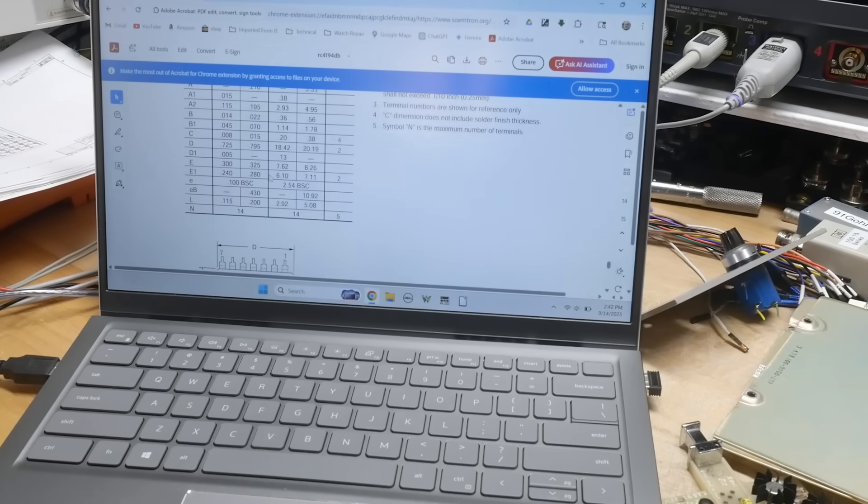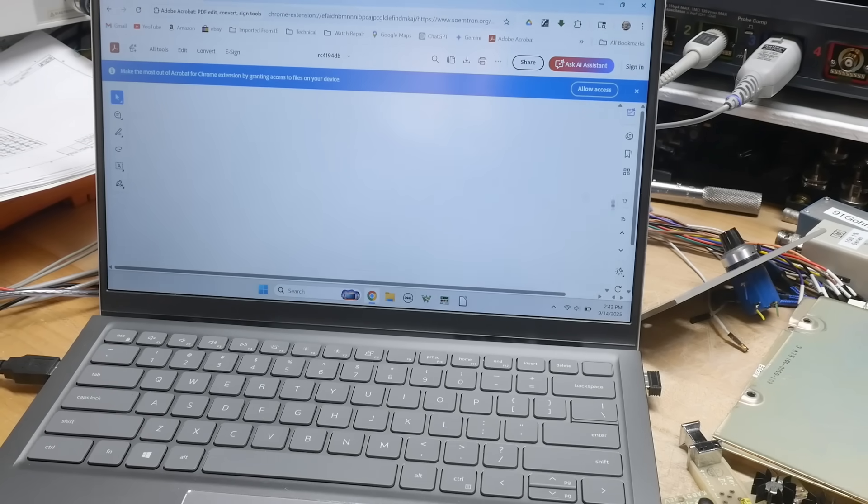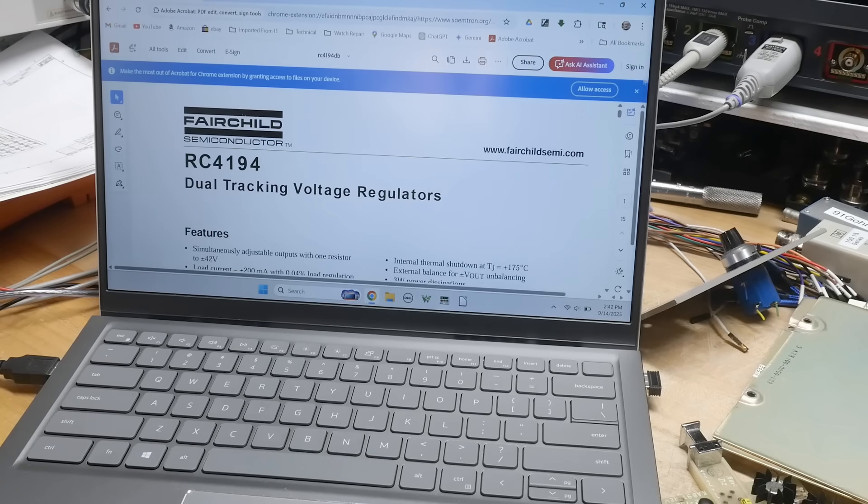Look up this datasheet — it's pretty fascinating. Maybe I should do a video just on this datasheet, it's got lots of cool stuff to talk about. I'll put that in the back of my head. Anyway, there's a dual tracking regulator by Fairchild, although it says RA — maybe Raytheon made this one, I don't know.